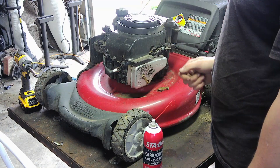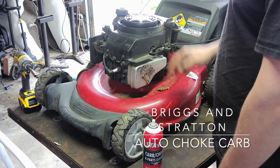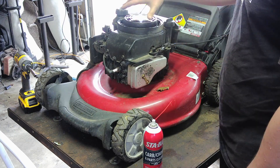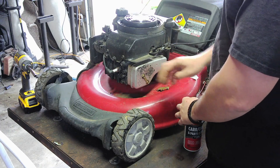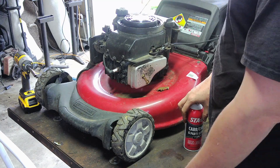We have another Craftsman with a Briggs & Stratton engine, I believe it's six and three-quarter horsepower. The cover goes right here. It apparently needed a new spark plug, so they put an E3 in there, and it still didn't work.